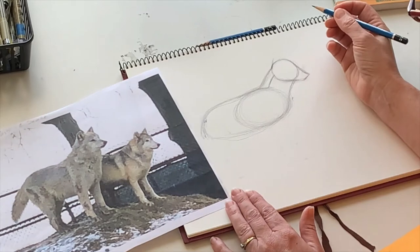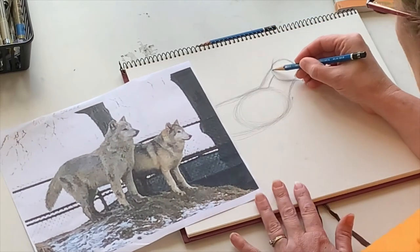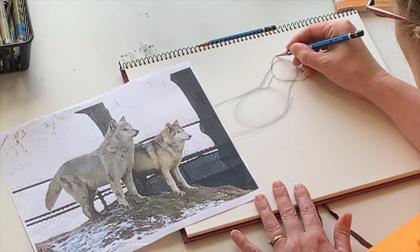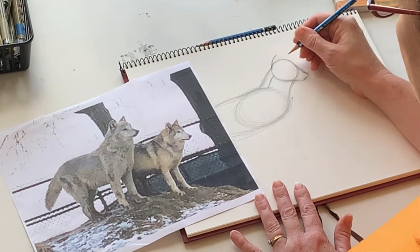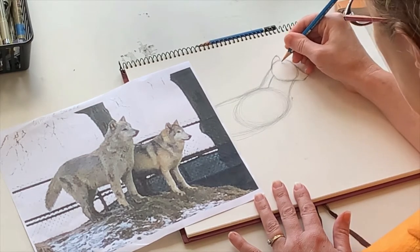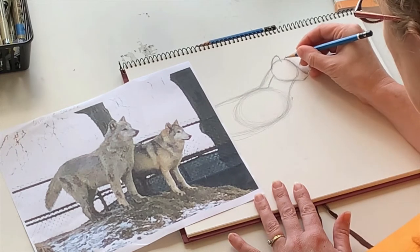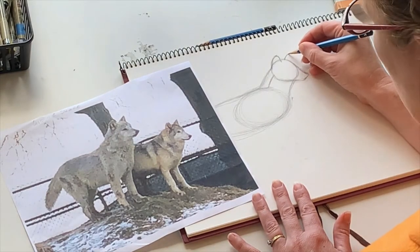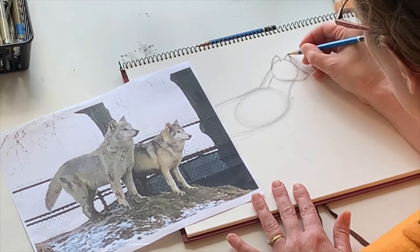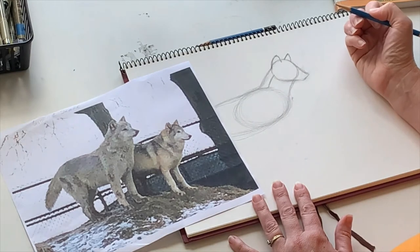Now we're going to mark out his ears. The ears come out from the skull, so we'll do a curved line coming up. If you watched along with Tonka, the ear shape is kind of similar — I think of it as a rounded triangle. A little further out we're going to have this ear again — a diagonal line, but not pointy-pointy like a house cat. A little more rounded. Unlike a coyote with really big pointy ears, these guys' ears are smaller and rounder.